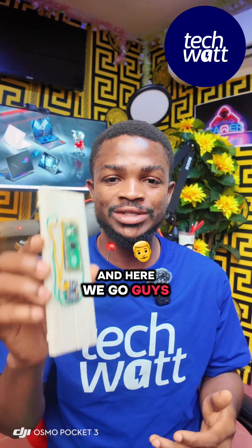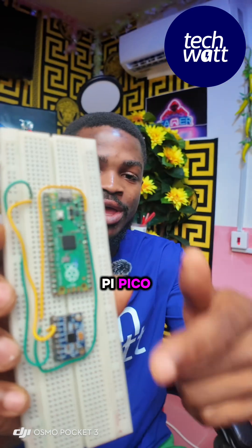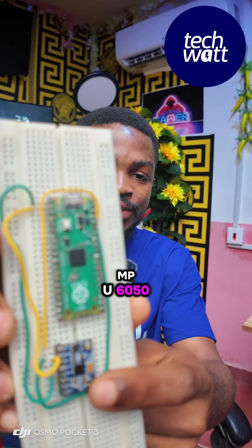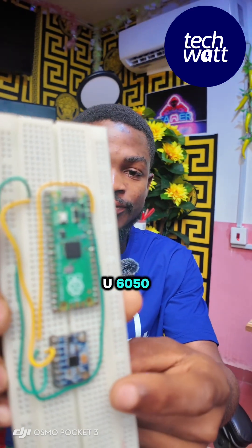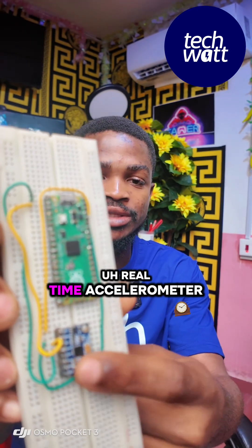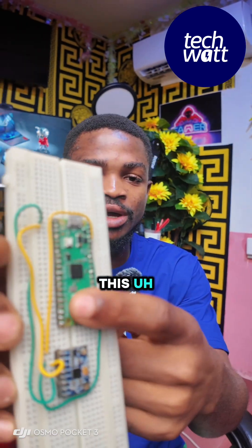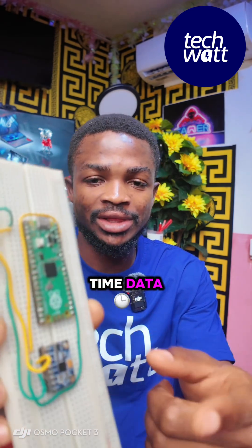And here we go — I got myself this particular board called Raspberry Pi Pico, and also I got this sensor called MPU 6050. This MPU 6050 gives me the liberty to get real-time accelerometer and gyroscope data. So I've connected it to this Raspberry Pi board and I'm able to get real-time data.